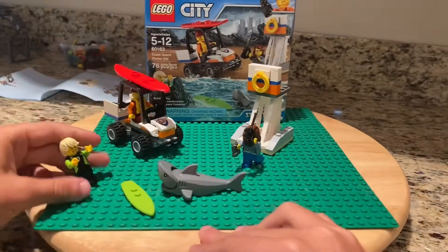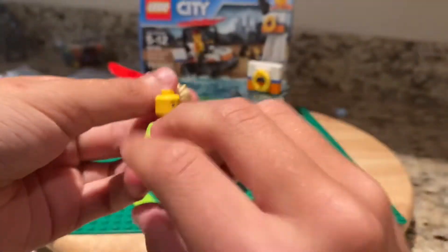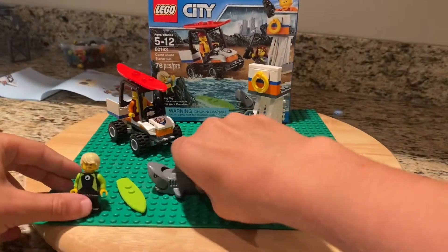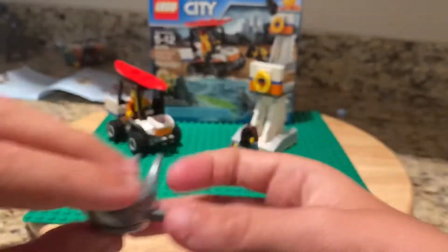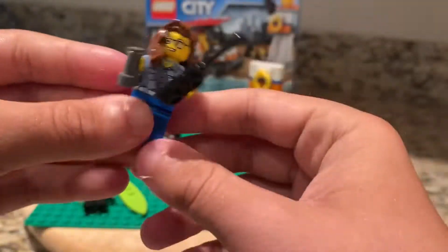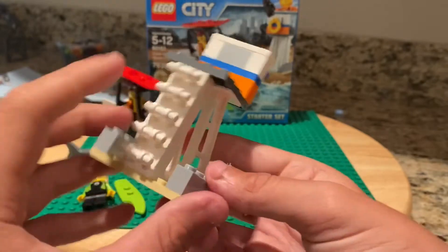It has the surfer guy who, if you flip his hair off, has two heads — a happy head and a scared head. We have a shark whose mouth opens, and it's pretty cool. And then we have the lady, who has a walkie-talkie and binoculars. She doesn't have two heads, and neither does the other guy. And then we have this little platform with a ladder.